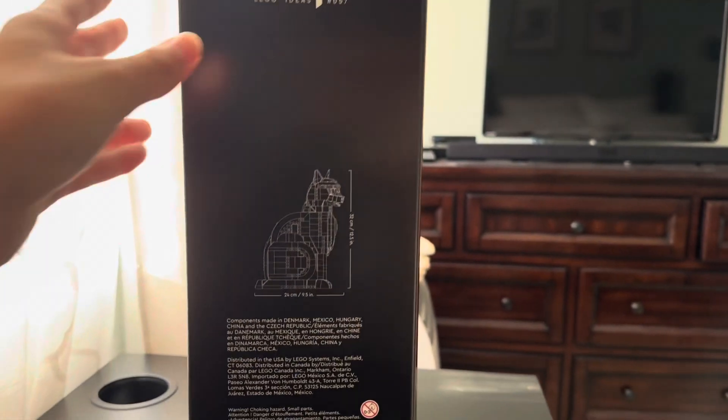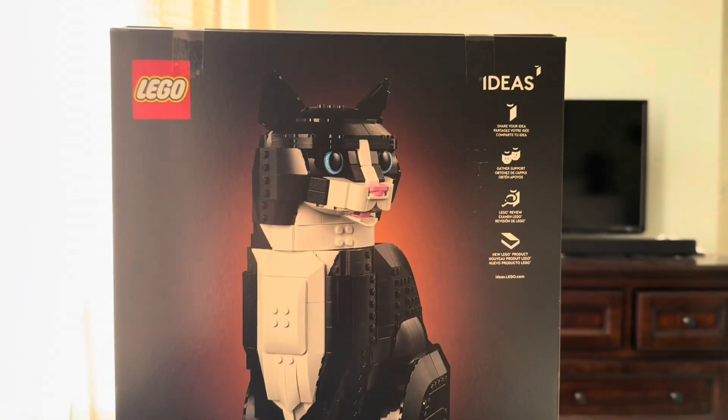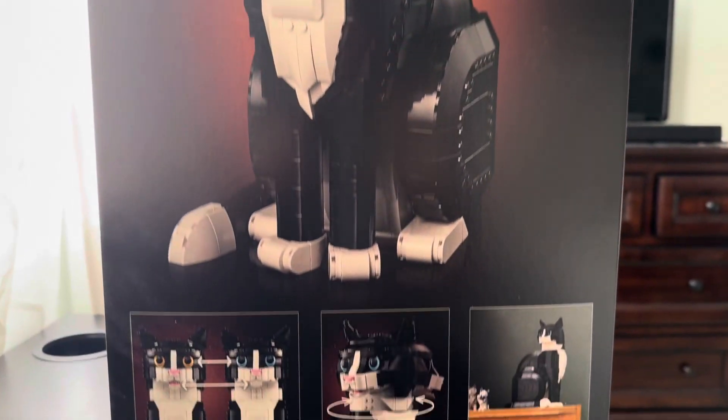This is a huge box. There are the dimensions right there for you. And if we go to the back, you can turn its head, move its mouth, and I think the ears as well.